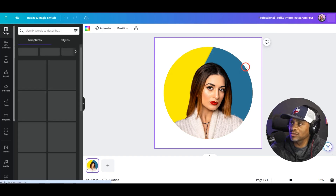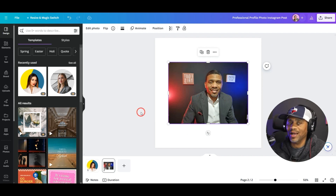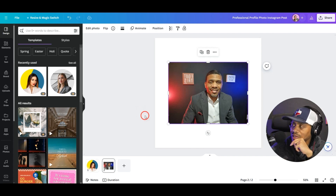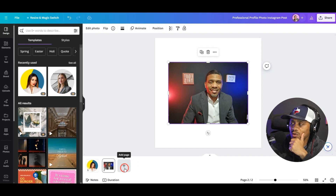When we get to the work platform screen, we want to find the photo we want to add and upload it into Canva. I want to pause and note that yes, this photo was taken with my phone — a Samsung S23. For those who may not believe it, this photo was taken with my phone.